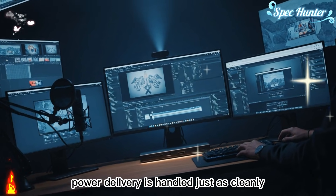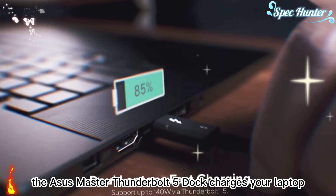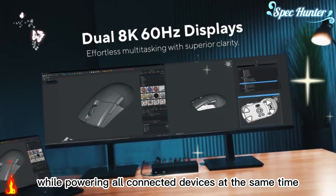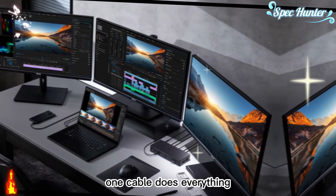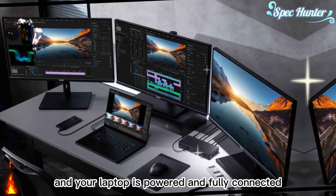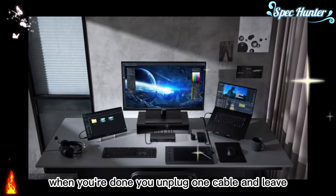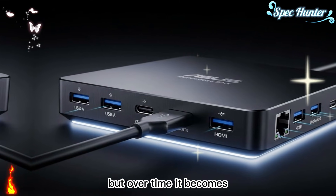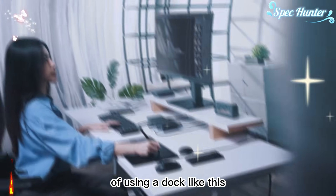Power delivery is handled just as cleanly. The ASUS Master Thunderbolt 5 Dock charges your laptop while powering all connected devices at the same time, removing the need for a separate charging brick. One cable does everything. You arrive at your desk, connect a single cable, and your laptop is powered and fully connected. When you're done, you unplug one cable and leave. This simplicity may sound small, but over time it becomes one of the most appreciated parts of using a dock like this.